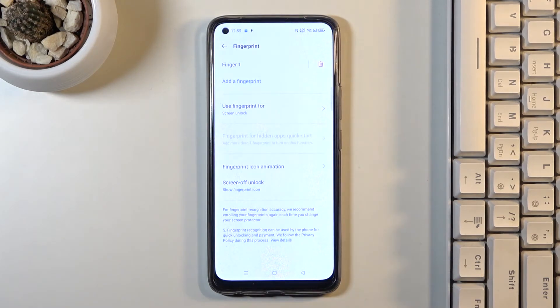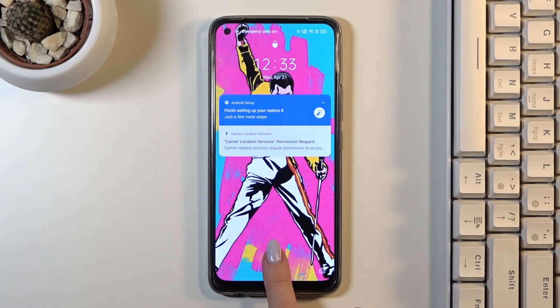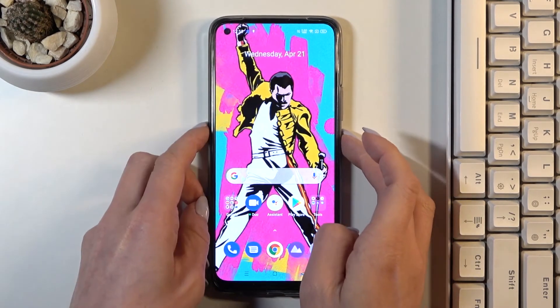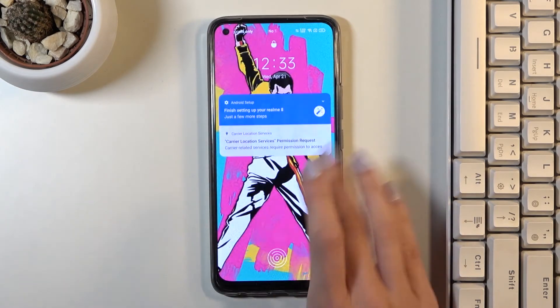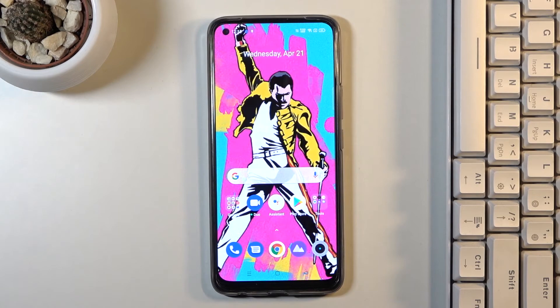And this is it. From now on you will be able to unlock your device either with this fingerprint or with your pattern or password, whatever you set.